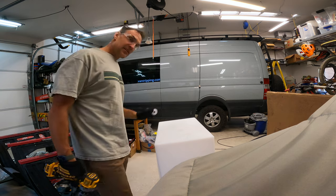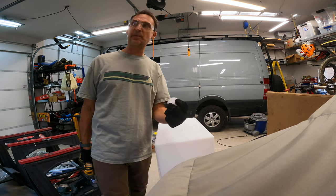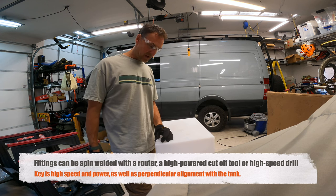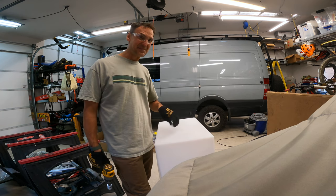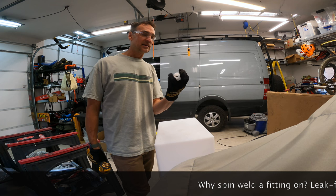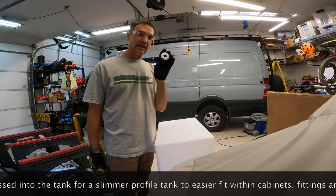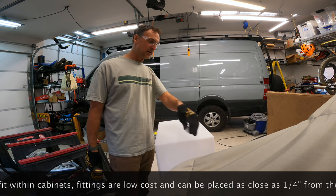Safety glasses on, get your spin weld fitting. Make sure you have also the spin weld driver, which can go into either a drill or a router. We first start off by drilling a hole wherever we want them in the tank. That's the great thing about installing our own fittings — we can do whatever size we want. These are relatively inexpensive. The drivers are not terribly inexpensive, but there are ways to create your own custom one.